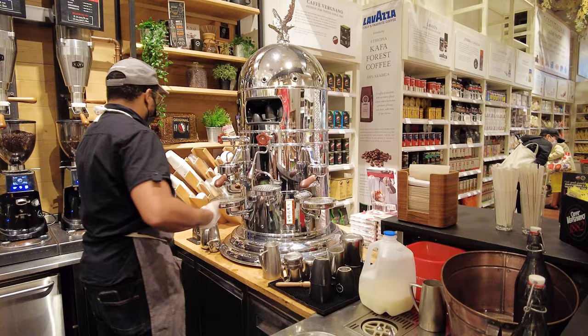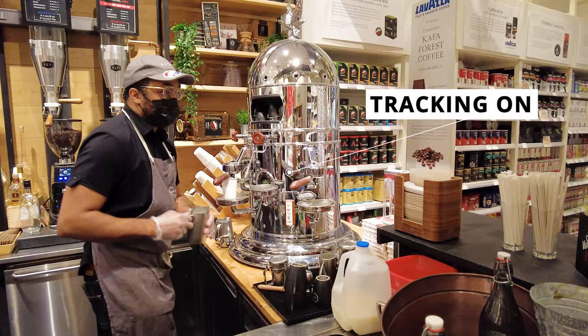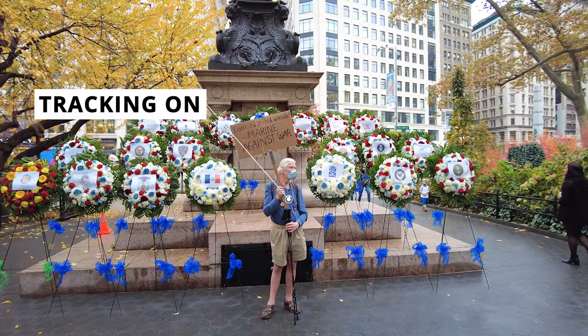I just need to activate the tracking and the camera will keep pointing at the subject. This way I can get results like this, where the subject is not moving but the camera is.